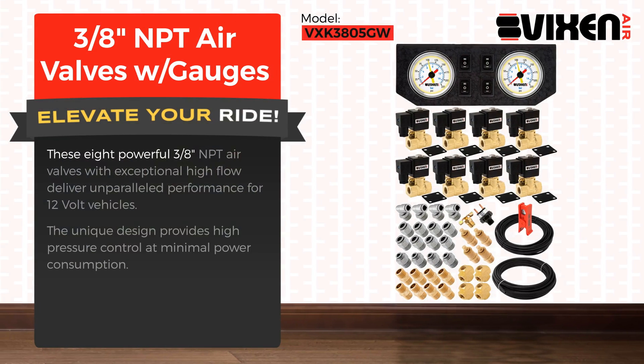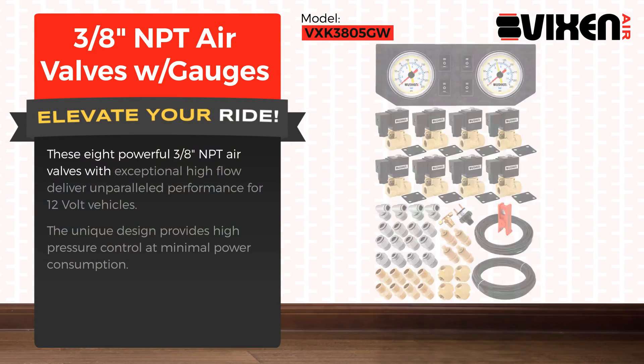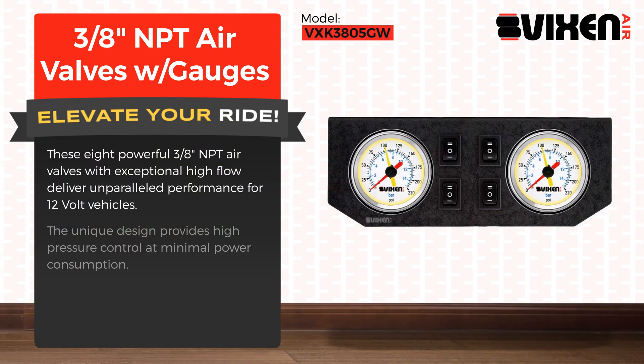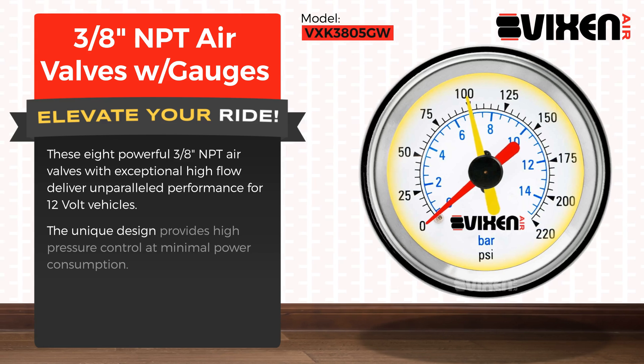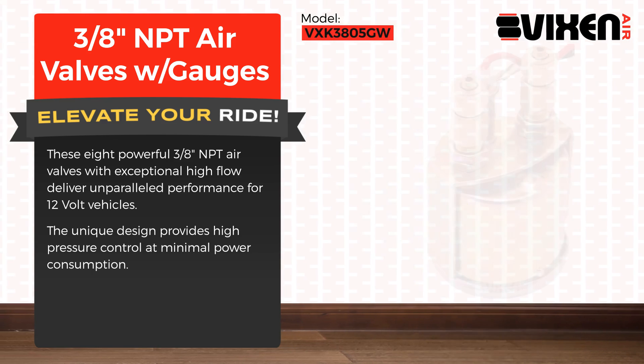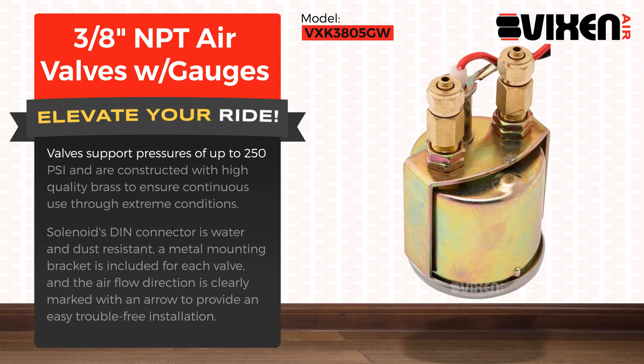These eight powerful 3/8-inch NPT air valves with exceptional high flow deliver unparalleled performance for 12-volt vehicles. The unique design provides high pressure control at minimal power consumption. Valves support pressures of up to 250 PSI.